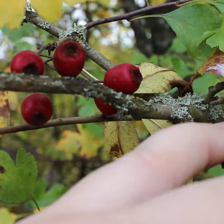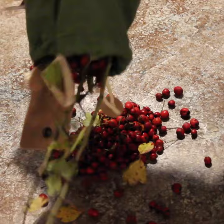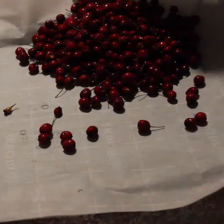These haws are a little past their prime, so I'm going to dry them as a tea additive. They're loaded with antioxidants and vitamins, and are known to help with high blood pressure.